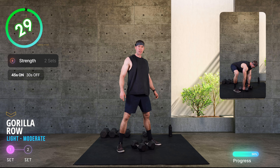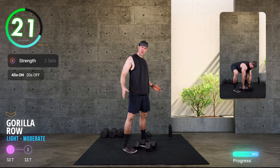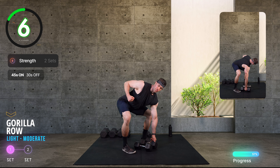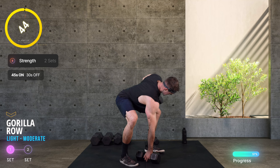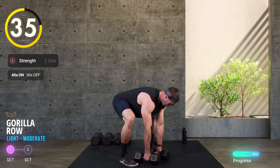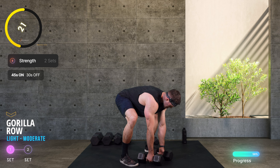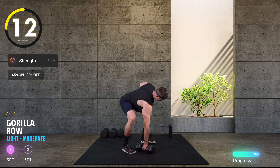I'm going to take those dumbbells next to each other for the gorilla row — an alternating row position, really nice move. Feet a bit wider than shoulder width to the outside of the dumbbells. Hinge the hips back but drive the knees out so you've got room to drive that dumbbell back. I'm thinking about pulling my shoulder into my back pocket, following through with the elbow to get a good squeeze in the lats. Ten seconds.